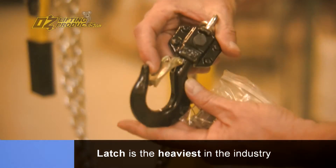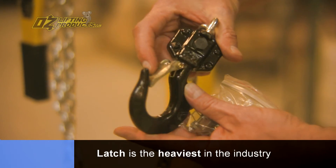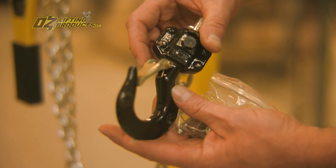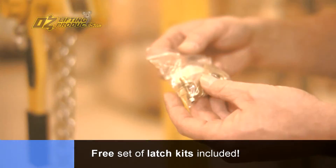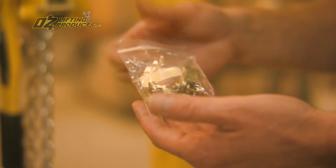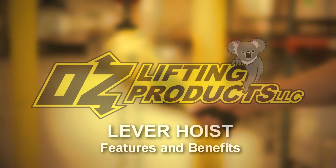The OZ latch is the heaviest in the industry. You can notice it's attached to the hook with a bolt and lock nut, not a roll pin. A free set of latch kits is included with every hoist, so in the event that you lose a latch, you can quickly put a new one on and stay in compliance with OSHA.